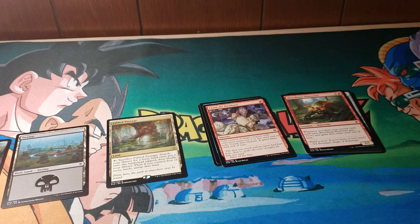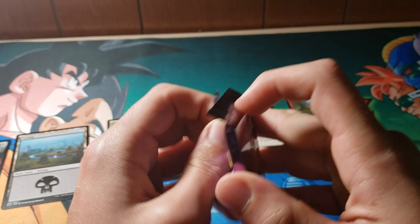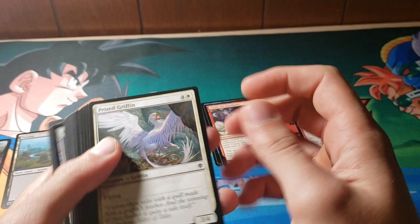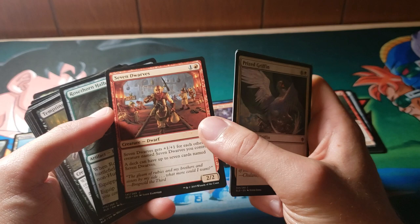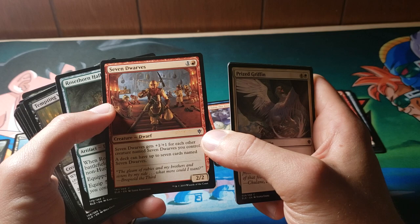Pack number two — I'm going to open this on camera. I don't want you guys to think I got six juicy repacks or anything. Prize Griffin. Got a Wishful Merfolk. There are some pretty cool merfolk in this set. I do like the play off of The Little Mermaid on this — it's really awesome. Their attention to detail is great, just in general. A deck can have up to seven cards named Seven Dwarves. The flavor is just through the roof in this set.